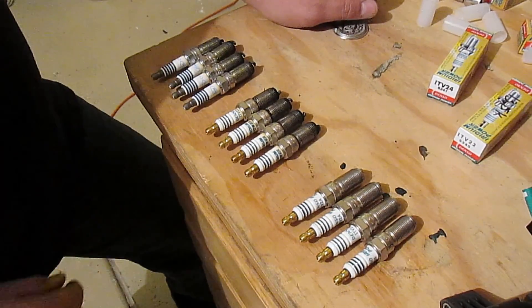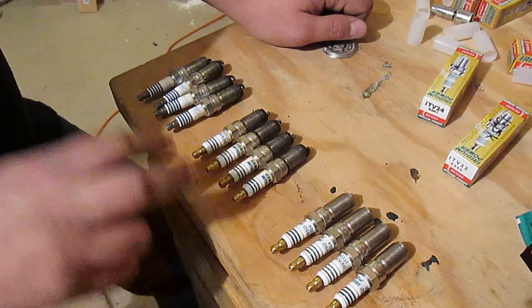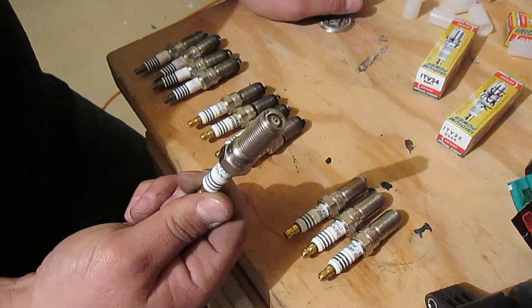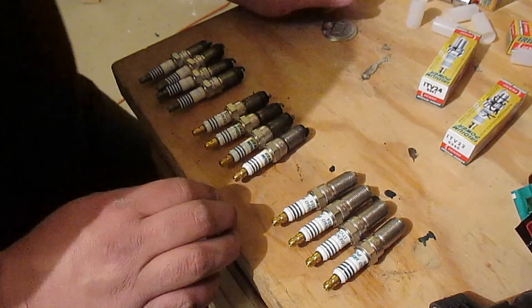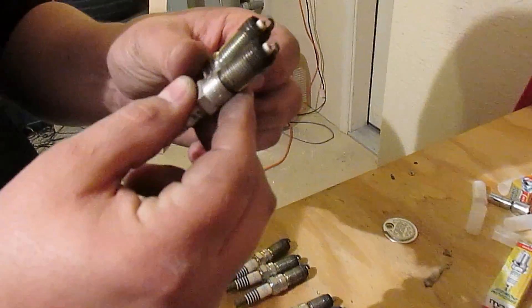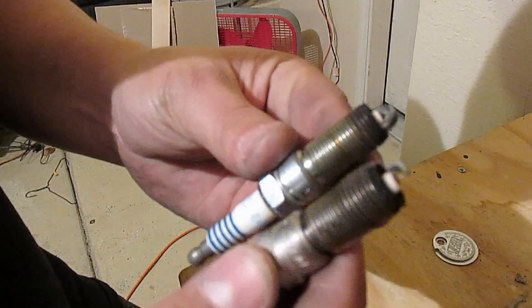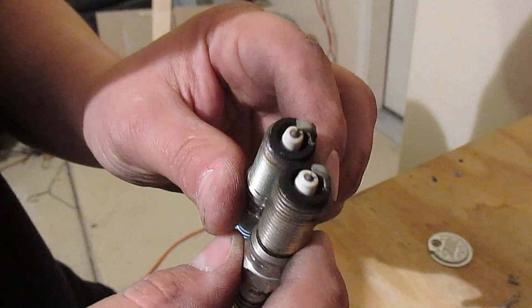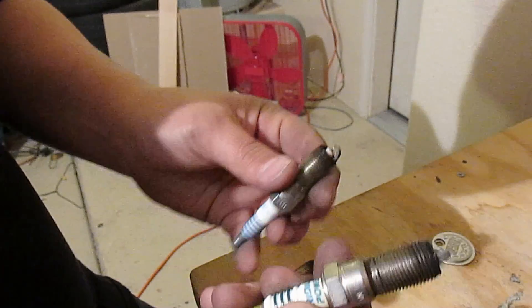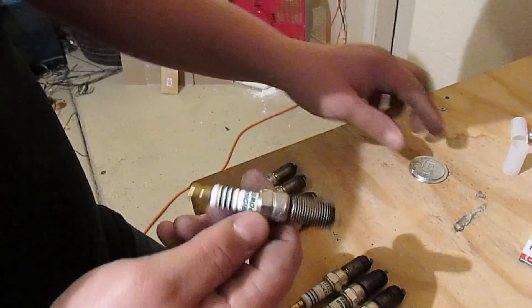Here are the three sets of spark plugs: the stock Ford plugs, the Denso ITV-22s, and the Denso ITV-24s, which are brand new. After roughly 10,000 miles each, the electrodes appear to be the same shade and color — the spark plugs for all intents and purposes look exactly the same. That means no problems were obtained at all by switching to the colder plug.